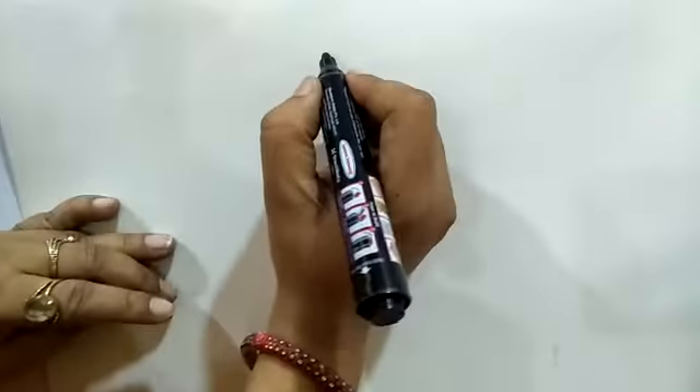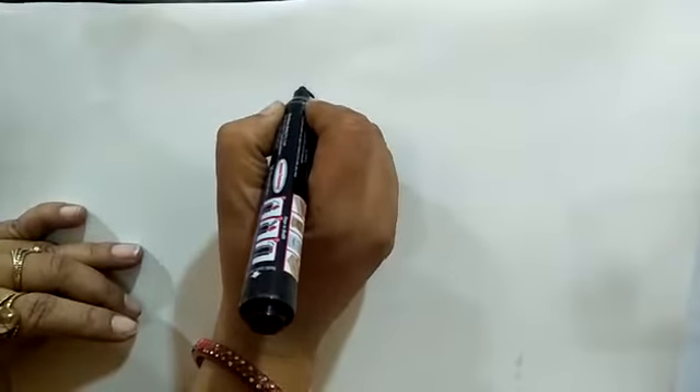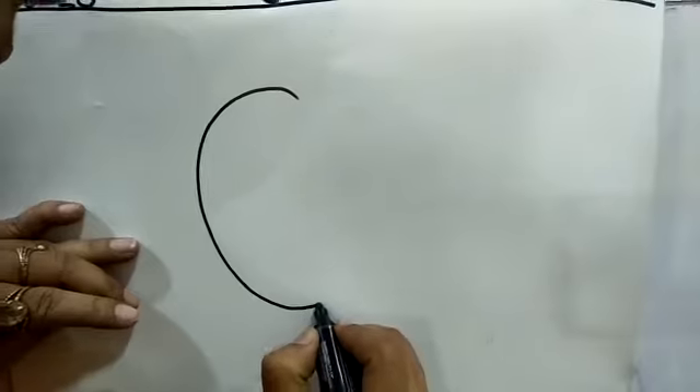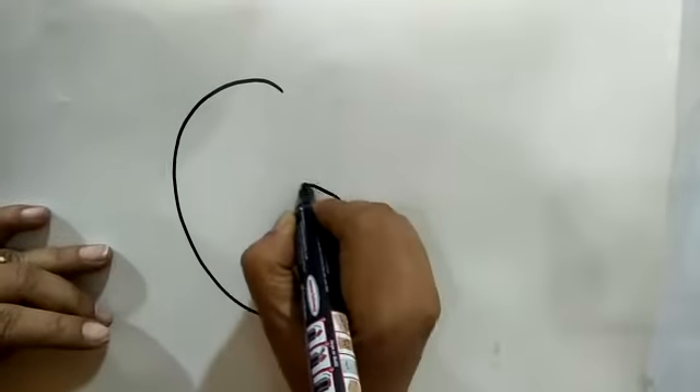Now, making giraffe, write a big capital G like this.